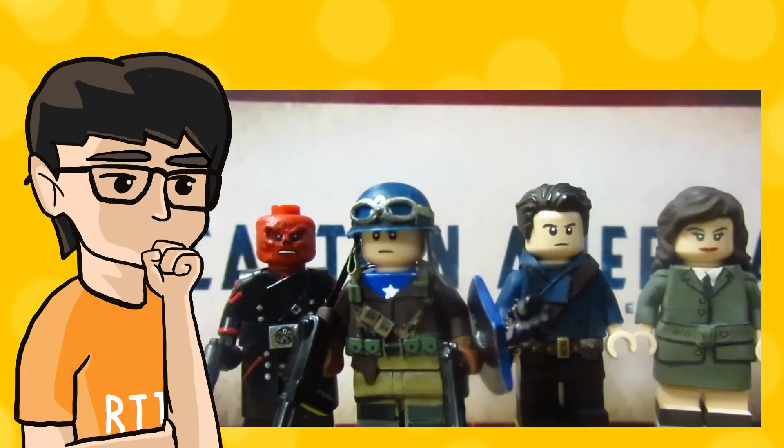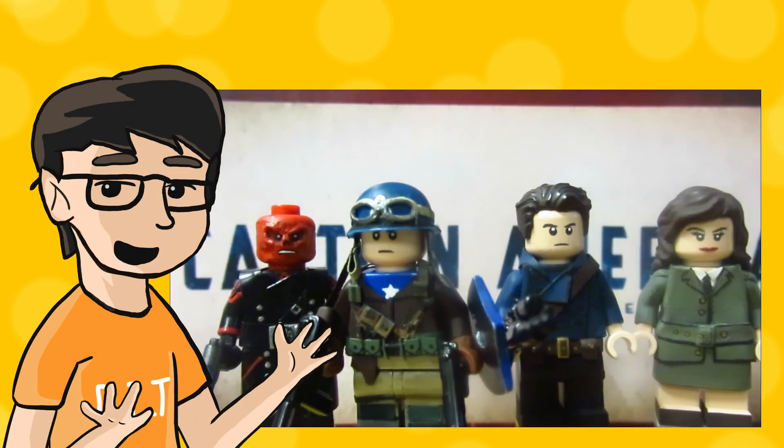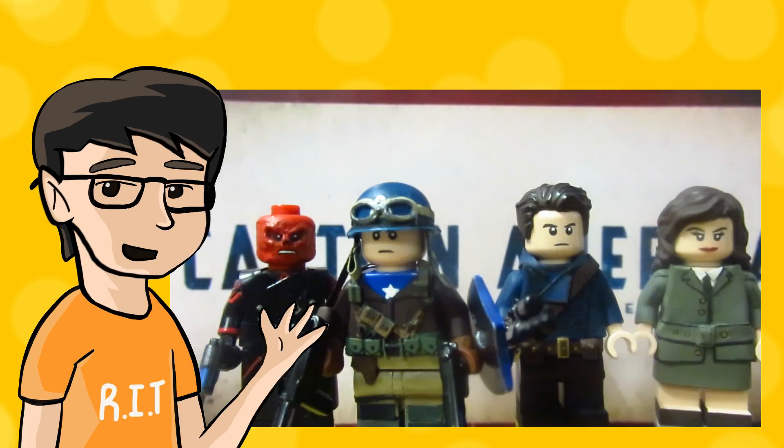As I state in every description and a disclaimer in the intro of the video, I do not sell these figures. If you are new, hit that subscribe button and stay tuned for more custom minifigures. On to the video.